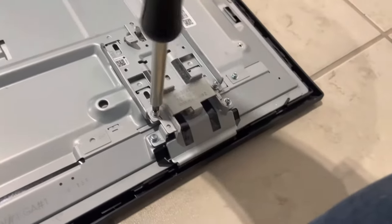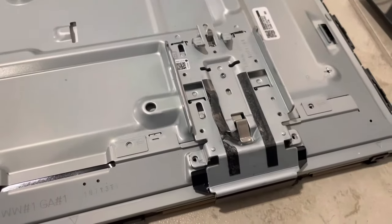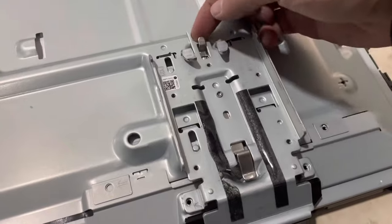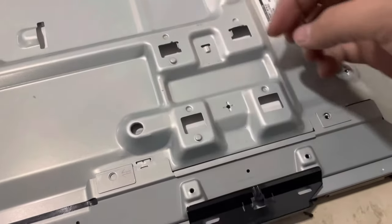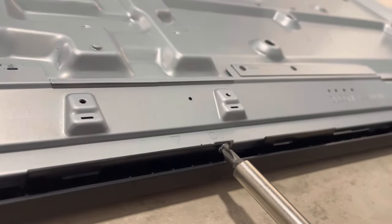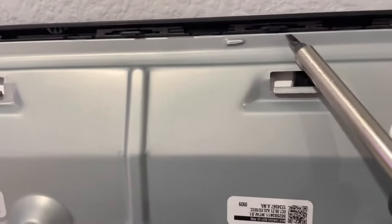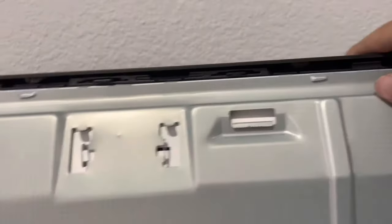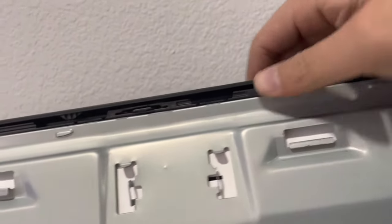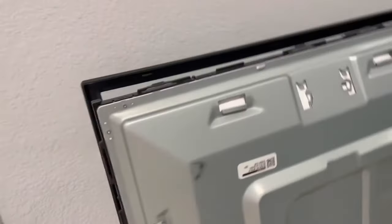Remove two screws here and the silver part comes out. Remove two more of the surrounding screws, then push downward on the metallic clip and this piece comes out. Remove the silver screws that hold the plastic bezel to the TV. With these black clips, push upward ever so slightly and then push them outward — be mindful of how much pressure you apply to the screen, as you don't want to break the panel. Now the front plastic bezel is free.